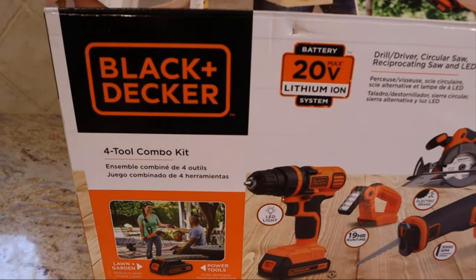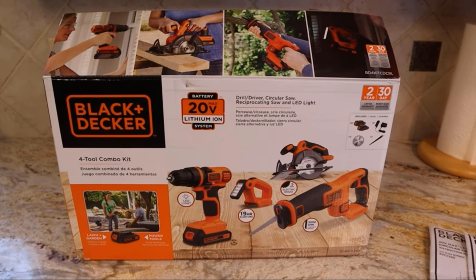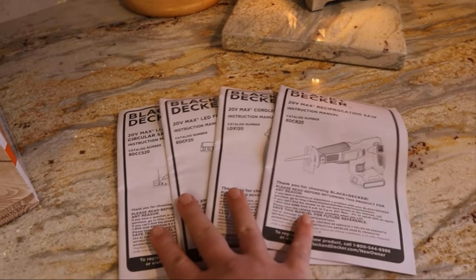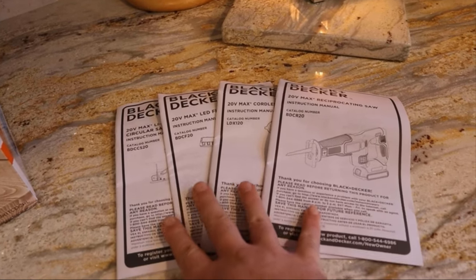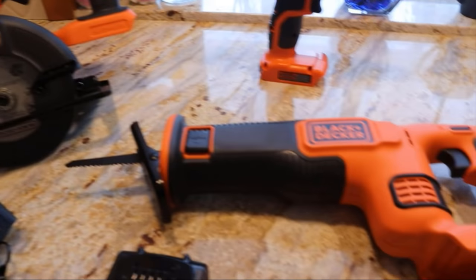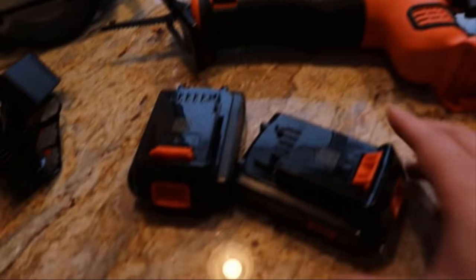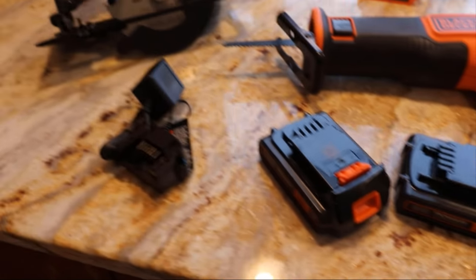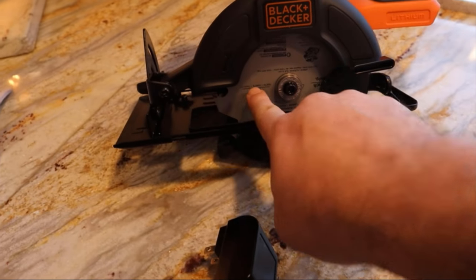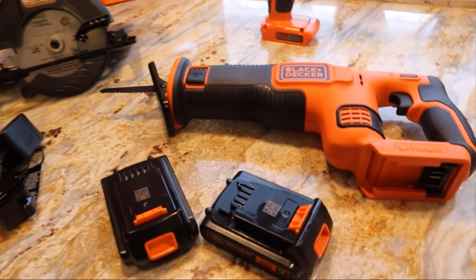Hey guys, what's going on? I wanted to do a really quick review on the 4-Tool Combo Kit from Black & Decker I got for Christmas from Amazon. The kit comes with an instructional manual for each piece. You get the circular saw, the reciprocating saw, the drill, and the LED light. You also get two 20-volt batteries and the charger. The circular blade is included.